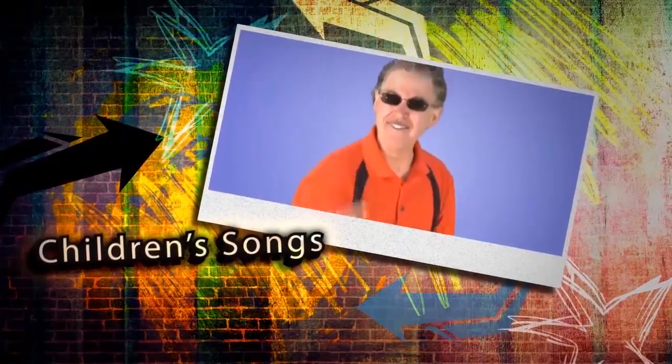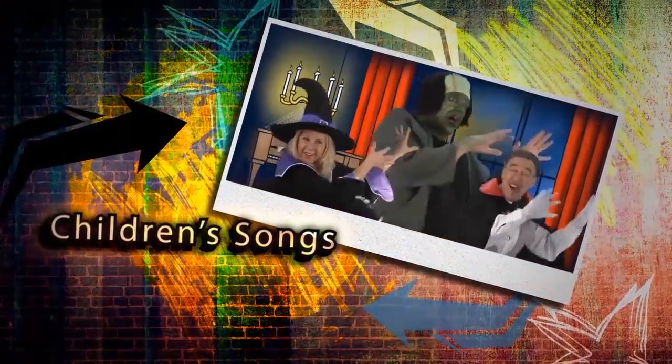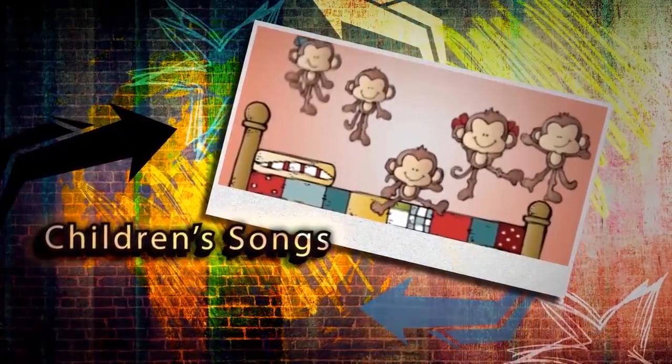Children's songs, sing and move along. Children's songs, make your brain and body strong. It's fun to make two words one.